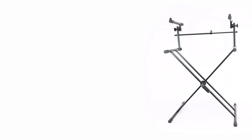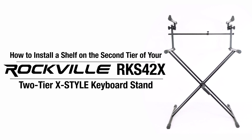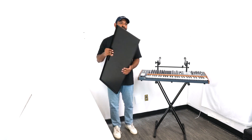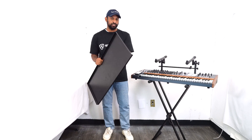What's up guys, Mike from Rockville. Today I'm going to show you how to install a shelf on the second tier of your RKS 42X. If you're looking for the base instructions on how to set up the stand from scratch, please check out our master video. In this video we're going to talk about using a shelf on the second tier — right here I have our Z shelf.